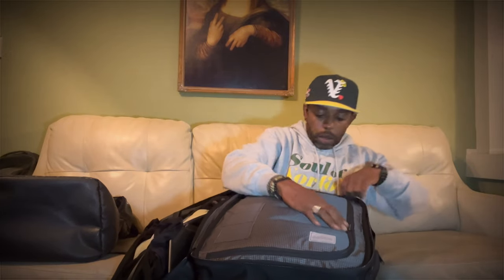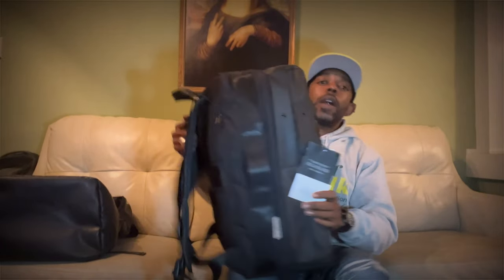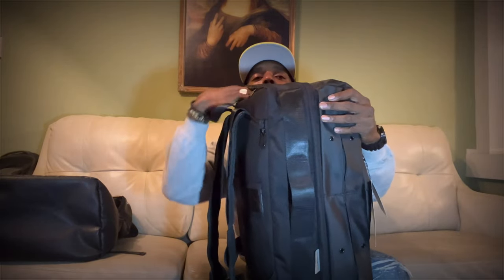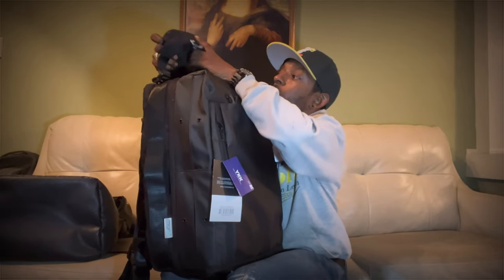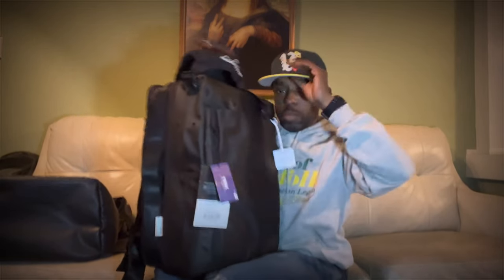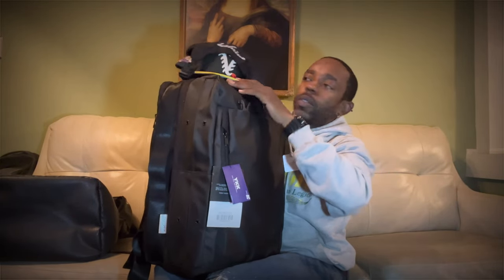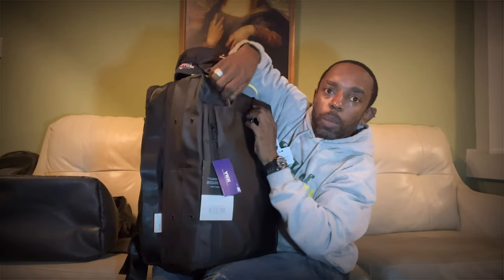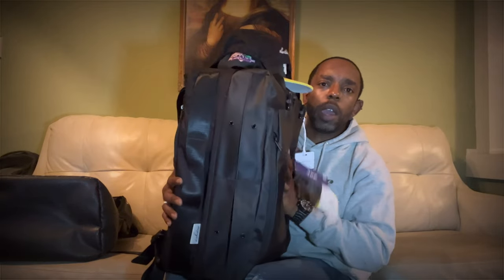There's one more compartment up top that's like its own clear dopp kit — I think it's waterproof. One last trick: there's a zipper at the top back of the bag and a pocket comes out that's a hat folder. You can get three, four, or five hats in there, fold it over, and your hats sit right on top of your bag.